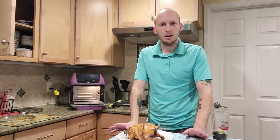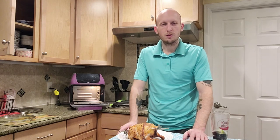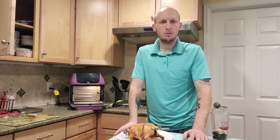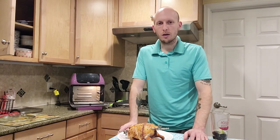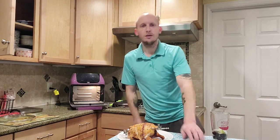Thanks for watching Utensilism today. Follow us on Twitter, like us on Facebook, check out our website Utensilism.com, subscribe to our YouTube channel — all social media at Utensilism. Thanks guys.